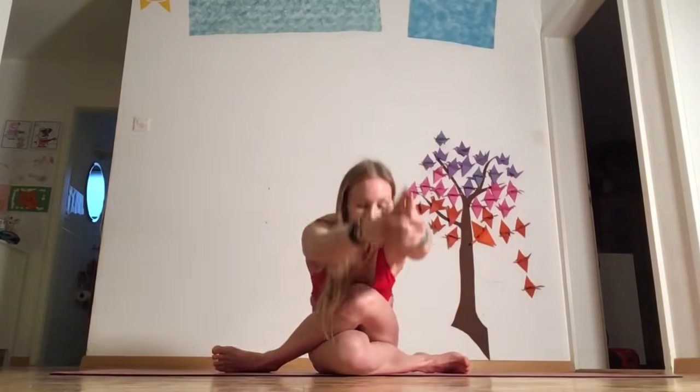Another good alternative is crow face pose. You're going to be here in your crow face with your hands up in the air, stretch forward, come up, and keep your hands up.